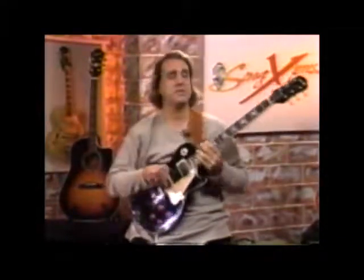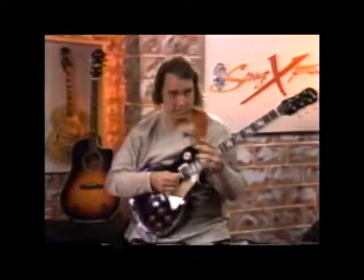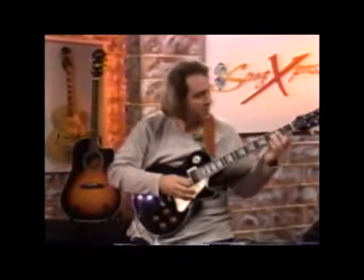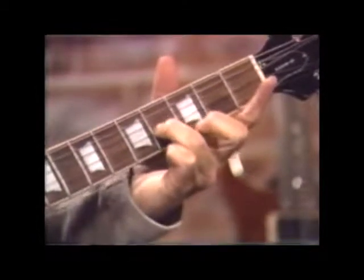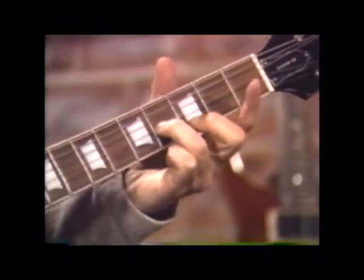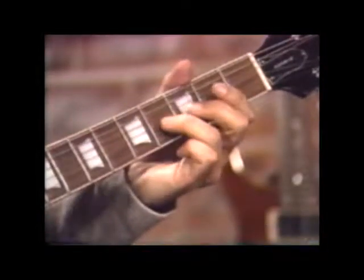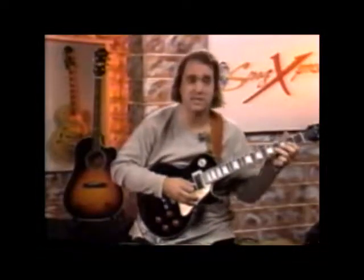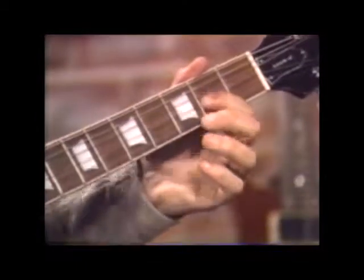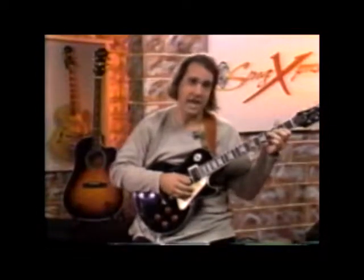The intro is based on some individual notes, kind of going back and forth between each other. The two notes are a B and an A. The B is on the third string, fourth fret. That's your B, and the A is just two frets down, same string.